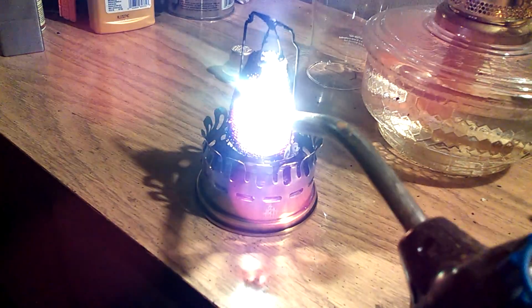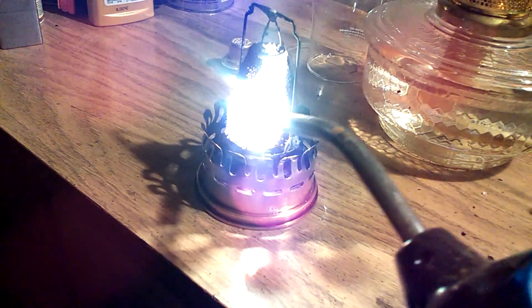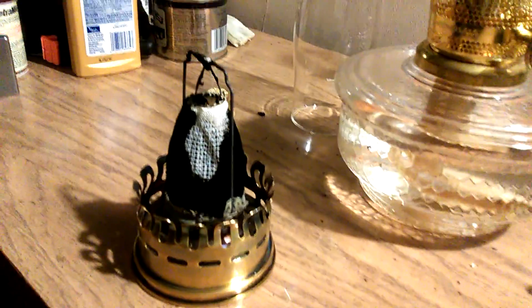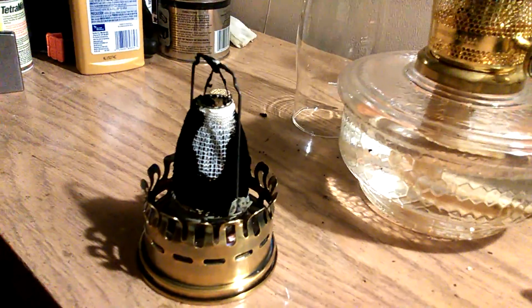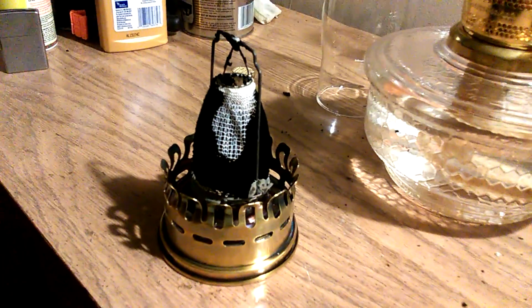Just another minute here. I can take the flame off and show you how it does. So that's how you can get your mantle back after you've had an incident where it sooted up 100%. Thanks for watching, have a good day.